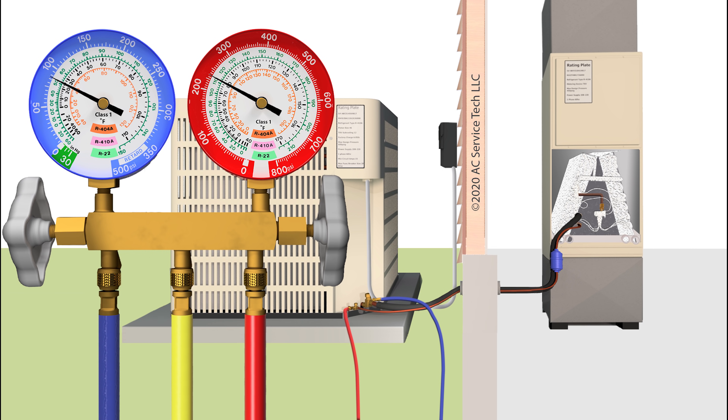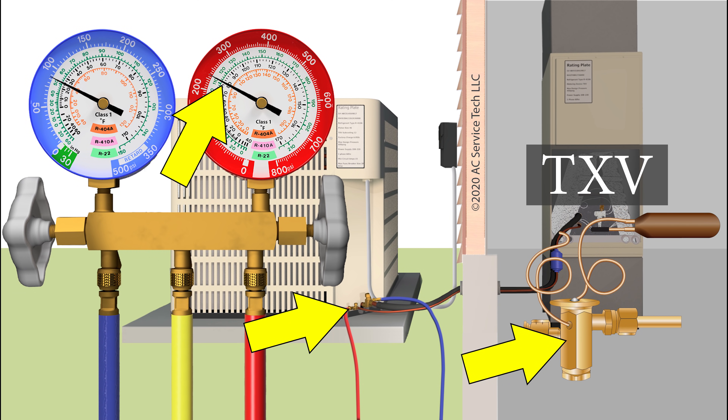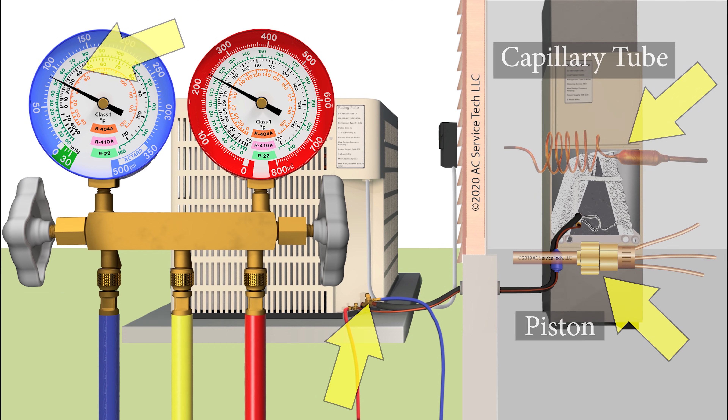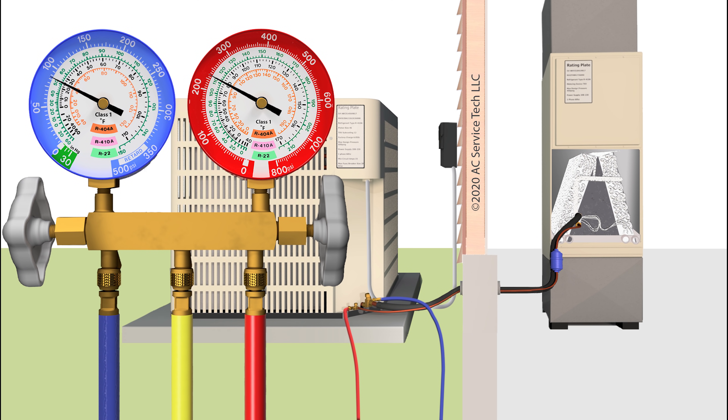We normally check the refrigerant charge of a TXV with subcooling, and we check the refrigerant charge of a fixed orifice system — say a piston or a capillary tube — with total superheat using the blue gauge and the vapor line. However, you're going to be able to tell that the system is low on refrigerant just based on that very low subcooling.